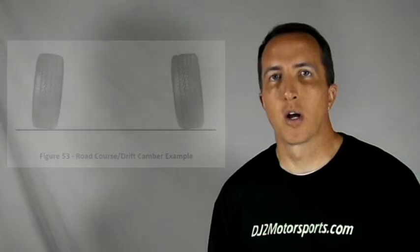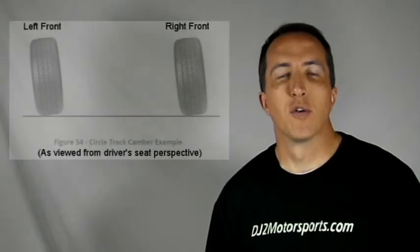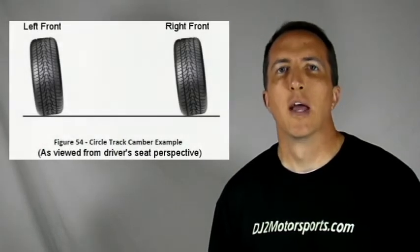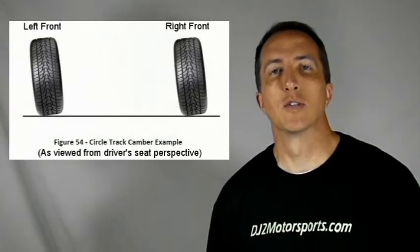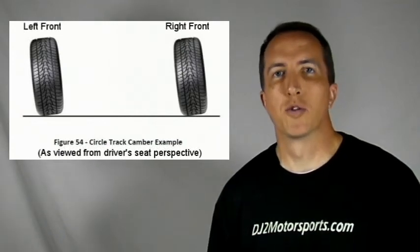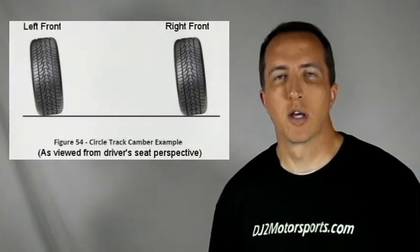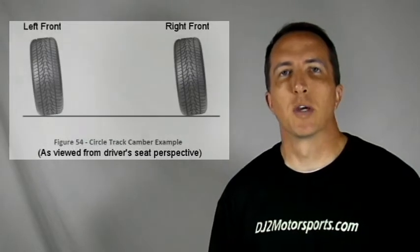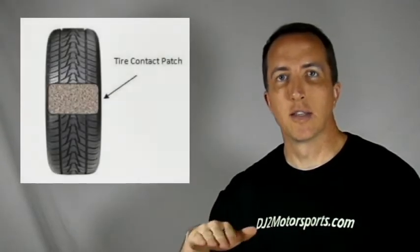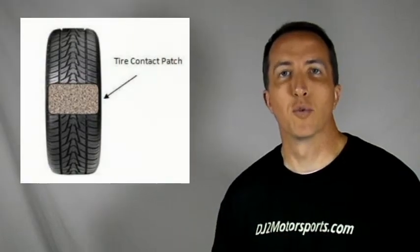If you're running a circle track car, your outside front tire is probably going to have a negative camber of maybe two, three, four degrees, and your inside tire is going to have a positive camber of probably one or two degrees, depending on your setup and your situation. That's because as you're going through the corner, that outside tire is going to probably lay a little bit flat, so you're trying to get that level surface through the corner.